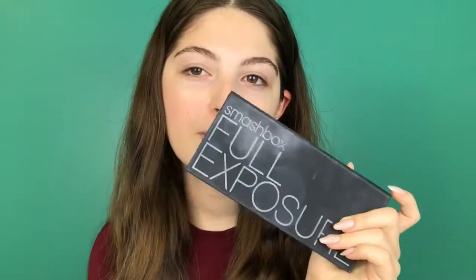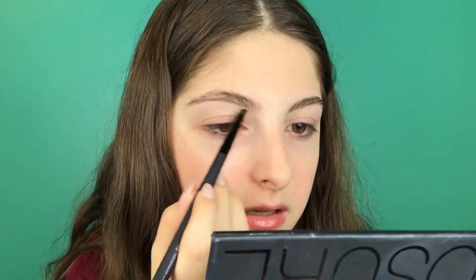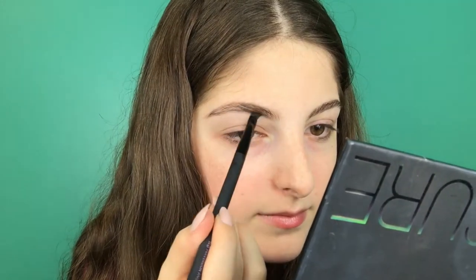Then it's time for brows. My brow pencil has run out so I'm just gonna use my spoolie to control my brows, and then I'm gonna go into the Smashbox Full Exposure palette and use the powders I'm currently using. I'll be using the Urban Decay Perversion angled brush. I'm also going to use my clear brow gel from Anastasia just to put my brows in place.